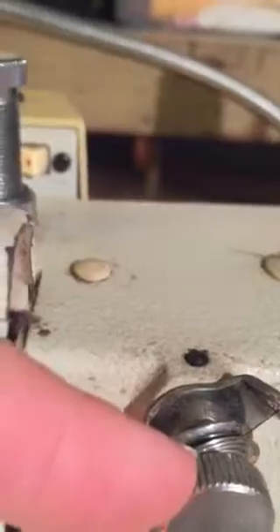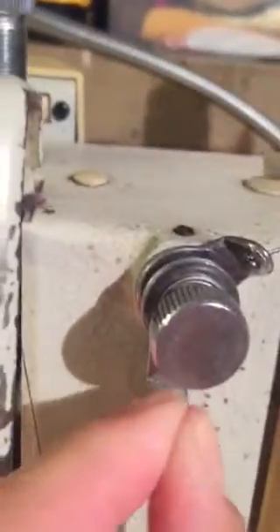Then once you have that, you're going to string it down through this tension reel right here. It goes through the top — there's a little lip that you can open up and the thread goes in there. It goes through the top of it, then you pull the thread down through the small hoop.